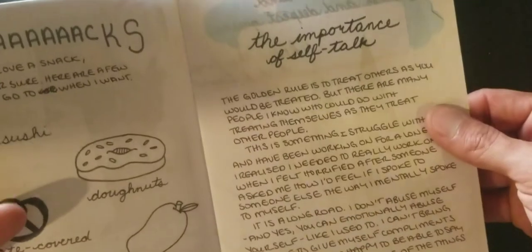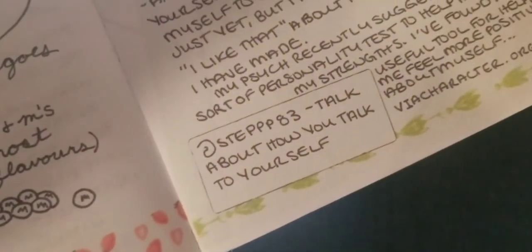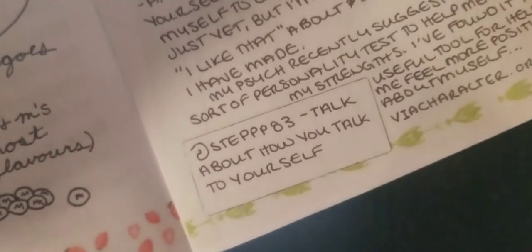The self-importance of self-talk. And then she lists who did it. So here is at step 83 — talk about how you talk to yourself.